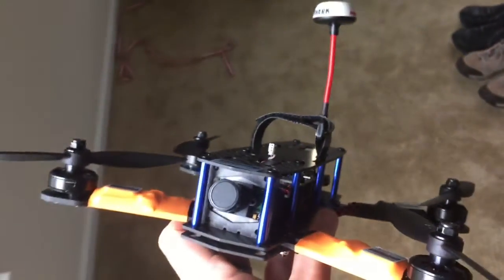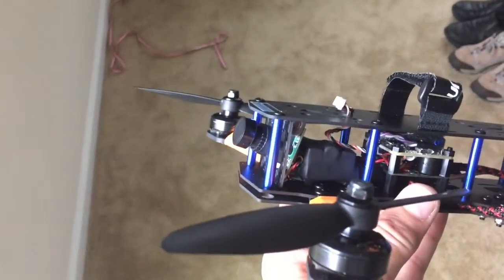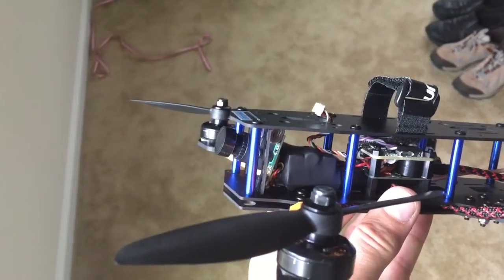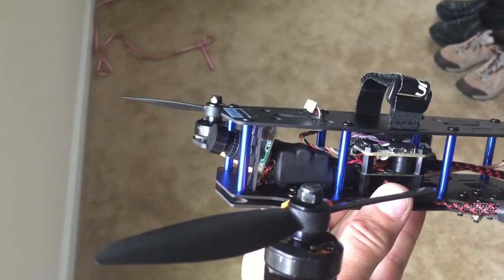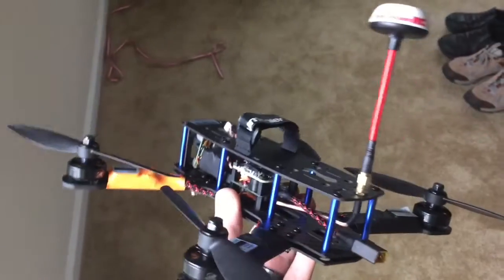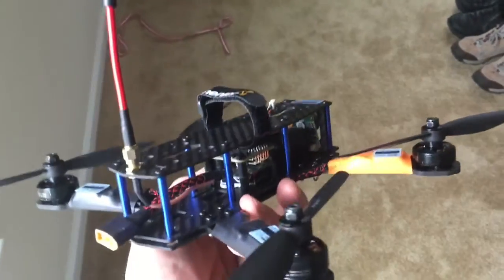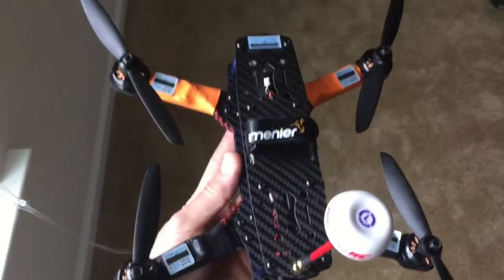This right here, wrapped in black shrink wrap, is an ImmersionRC 600 milliwatt transmitter with the LC filter stacked on top of it and then shrink wrapped. This is a security camera RunCam — the newer, slightly smaller board size. It's 5 to 14 volt or so — wide voltage, so you don't have to worry about Pololu regulators or anything. ImmersionRC antenna, left-hand circularly polarized.